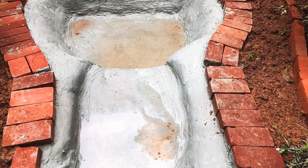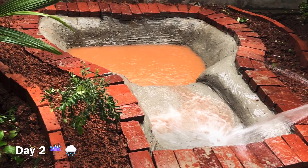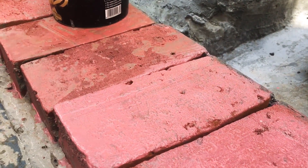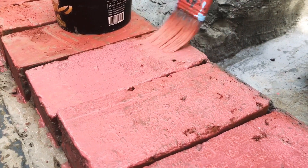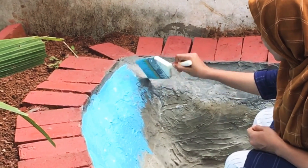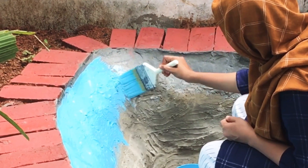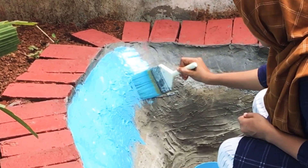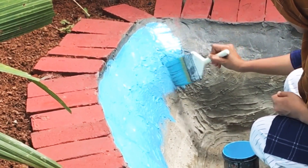We will make it as in the first step. Let's put a little paint on it. We will make it a little bit of green so it will have a natural look, adding a little bit of paint.